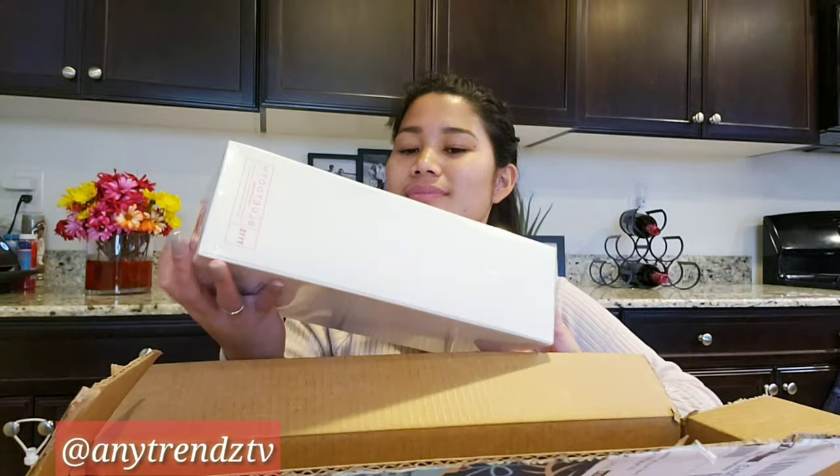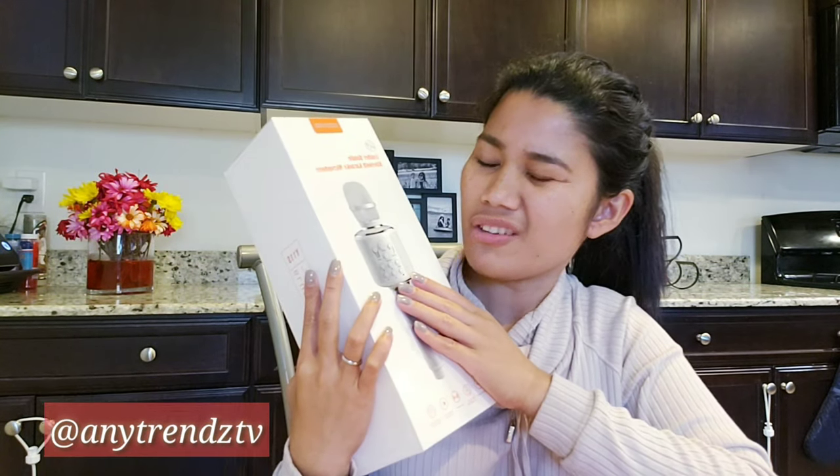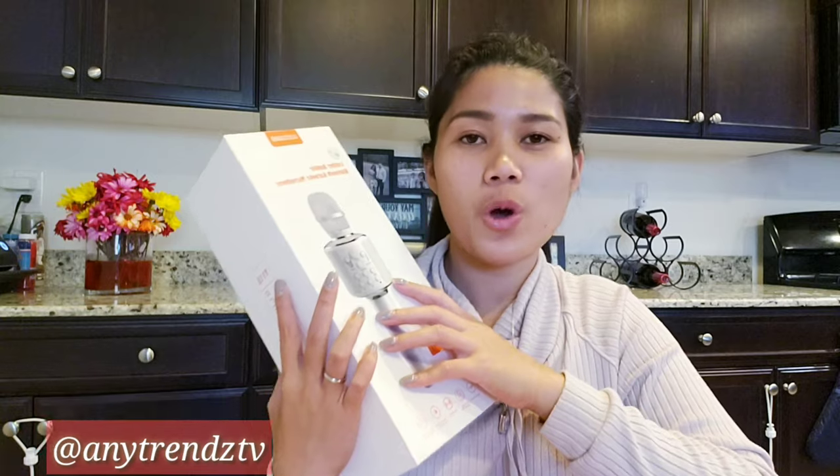My son's favorite part is the bubbles! So, this is the box — this is what it looks like. I ordered a dark grey/black kind of color because my son also likes to sing and we're going to share the microphone together.